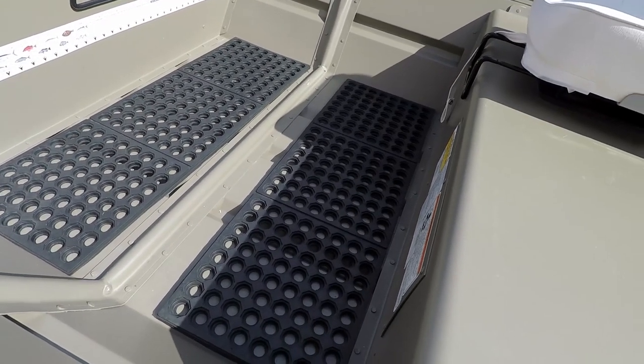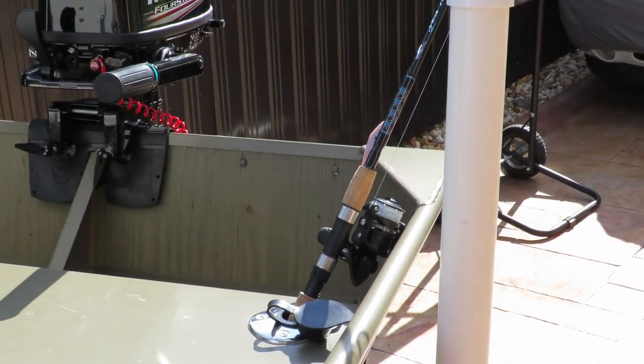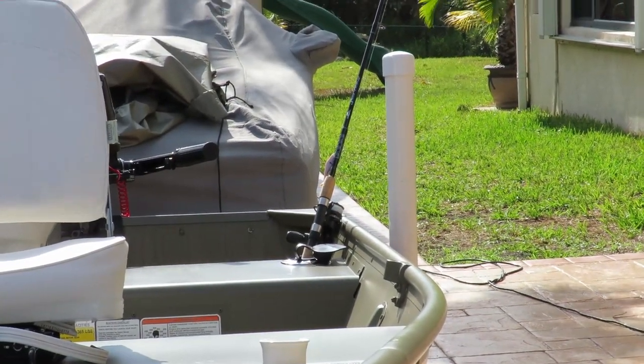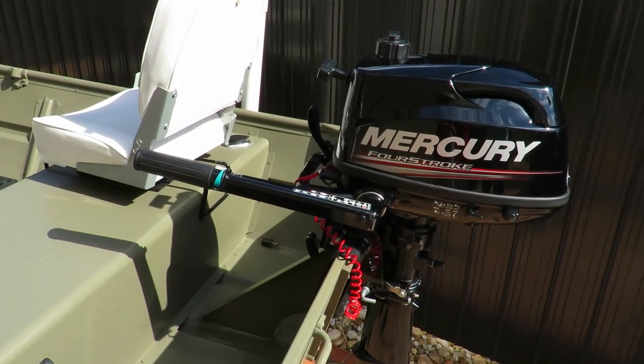On the floor we added some rubber mats so we don't slip around when standing up on the John boat. We also added two flush-mounted rod holders at the back of the boat — we cut two holes in the back bench, removed the foam underneath, and put the rod holders in at an angle so we could get a good spread if we ever went trolling.